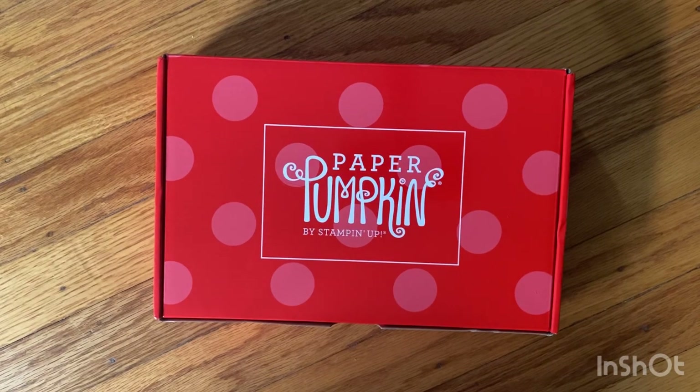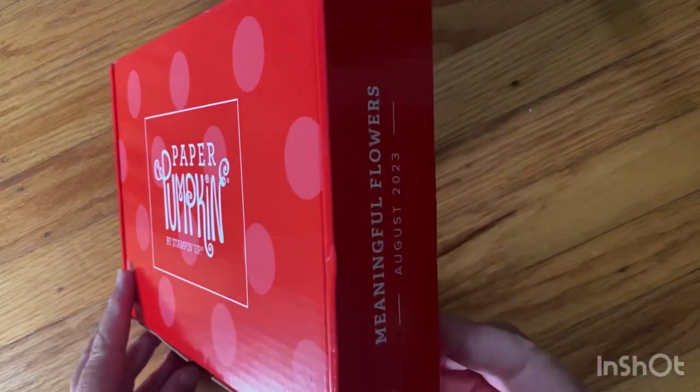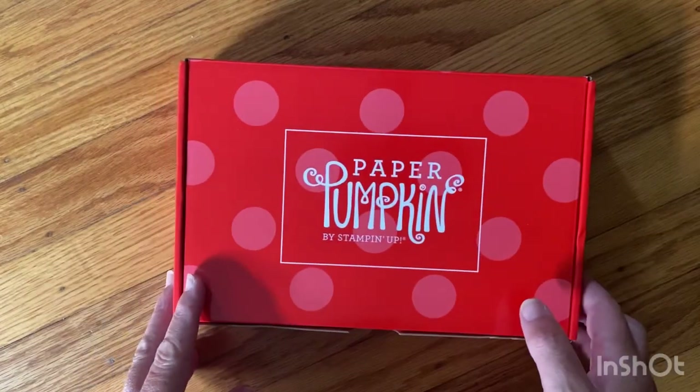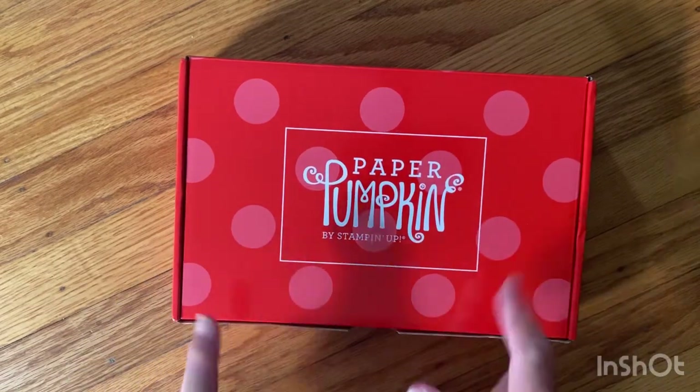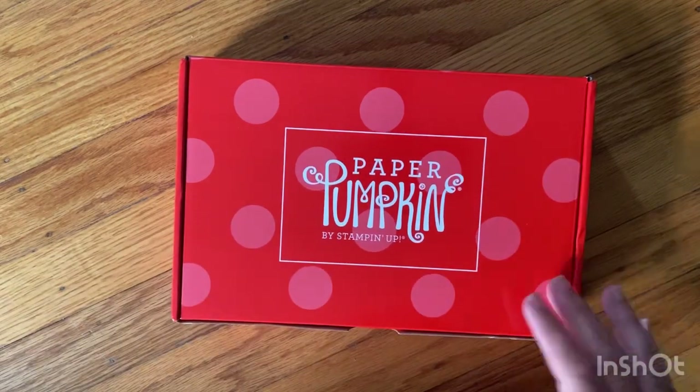Hi everyone, I'm Joanne, welcome to my channel. Today I'm unboxing the August 2023 Paper Pumpkin 'Meaningful Flowers.' I do skip this box a lot, but I was interested in the ad that's always included for the following month, so I purchased this one.